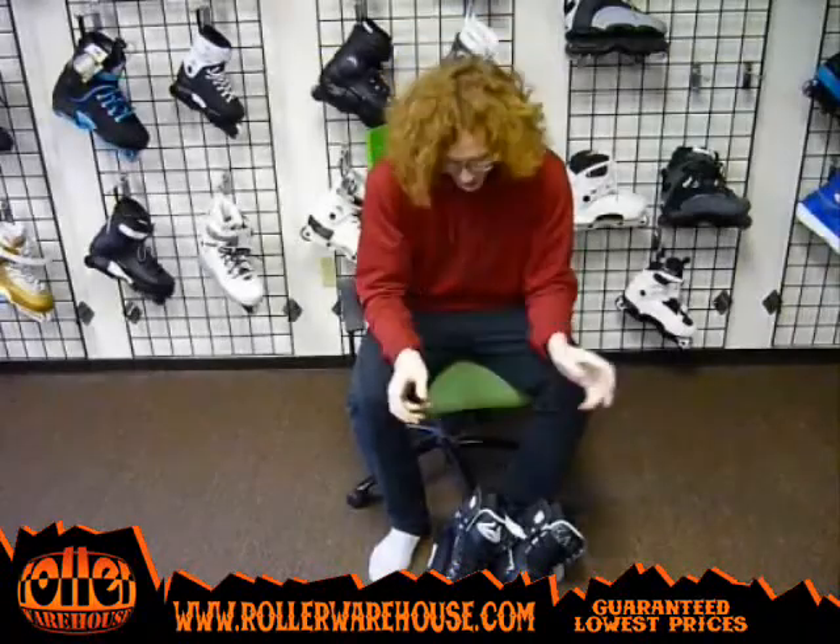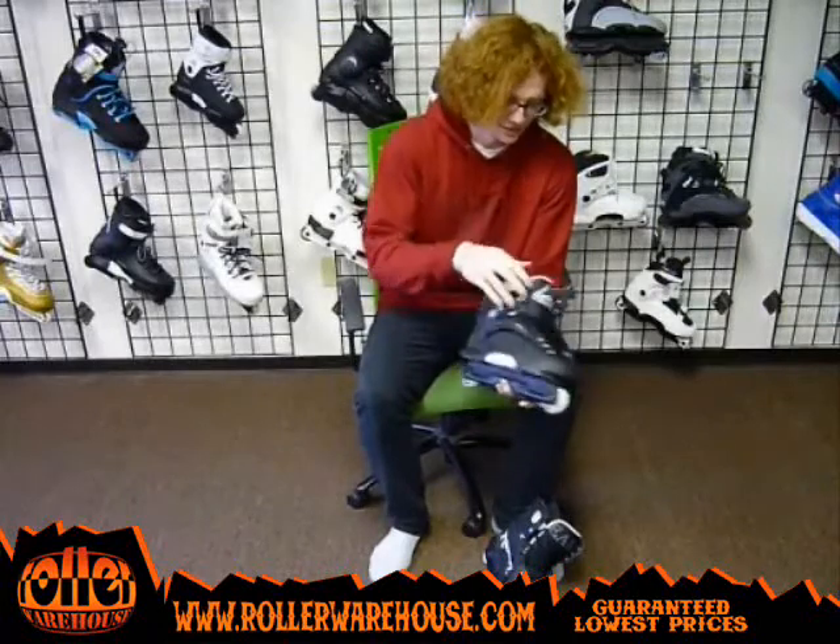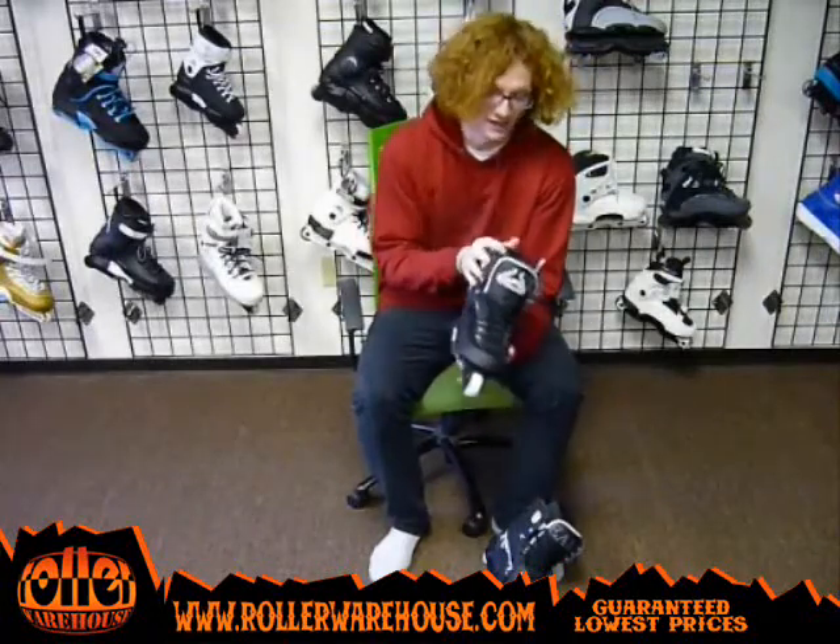How's it going guys? This is David here at Roller Warehouse and today I want to talk to you guys about sizing for inline skates. I ride them so I know a good amount about how they fit and I think I can probably help you guys out if you have any troubles with it.